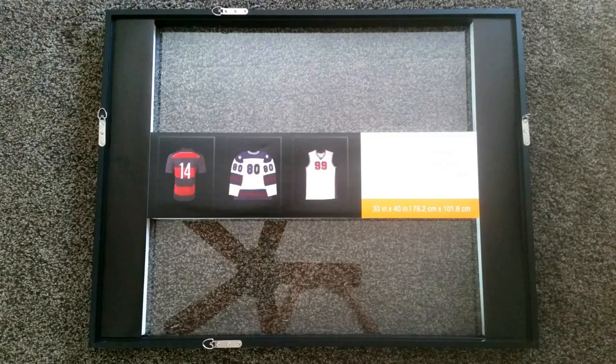I went to Michael's when they were having a 60% off sale on all of their shadow boxes, and I picked up this large one, 30 inches by 40 inches, as well as a smaller one, and I had a couple of wood-colored ones in my stash that I could reuse. I decided to line the backs of them — they originally come with a black faux velvety backing — and I used some linen-colored fabric from old IKEA curtains to line the backs of all the shadow boxes.